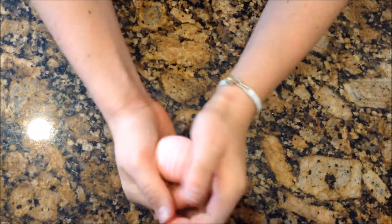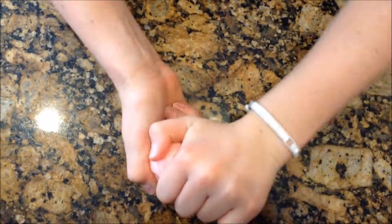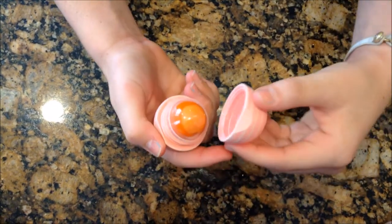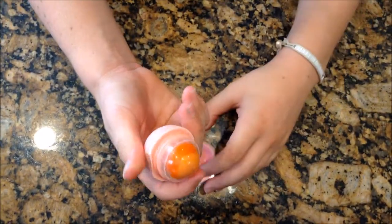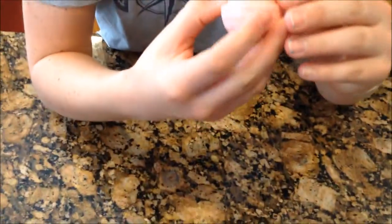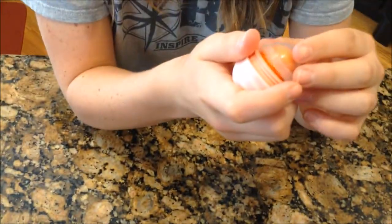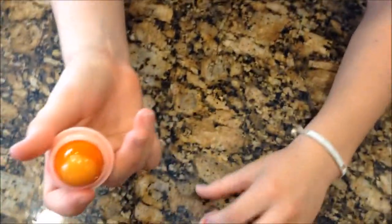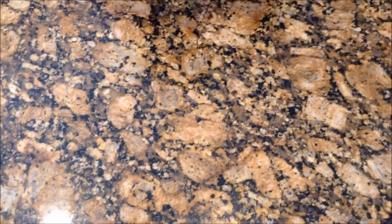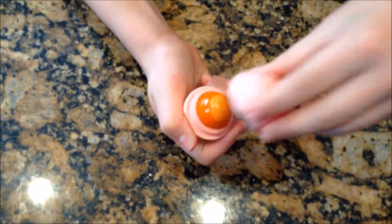There you go — that is an edible EOS. Mine doesn't look exactly like a candy corn, but it is still edible. I haven't seen an edible EOS tutorial on YouTube yet, so this is the very first one. Since it's really sticky, the top may come off, but it snaps right back on. You can tell I used too much orange because you can't see any of the yellow. Just screw it back on and you're done — that's an edible EOS.